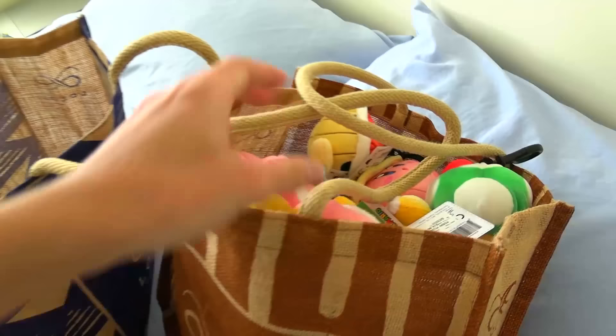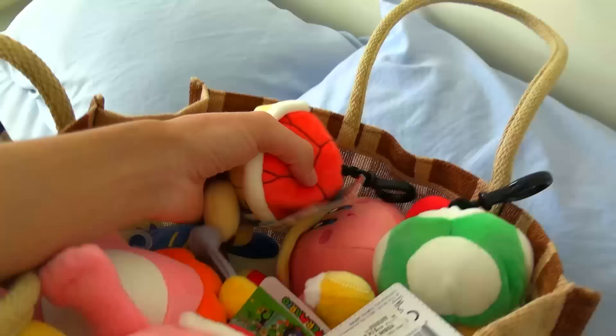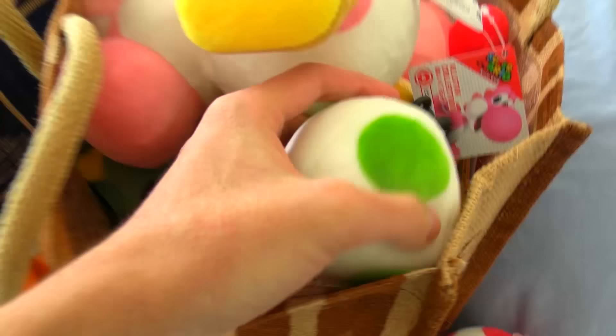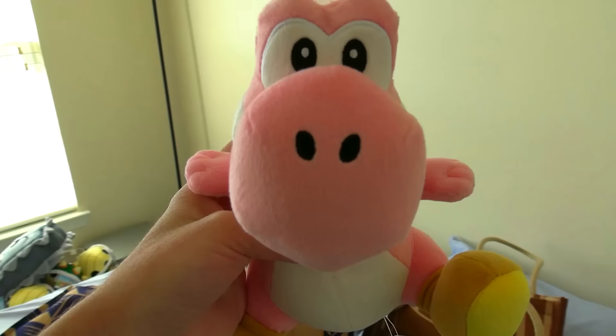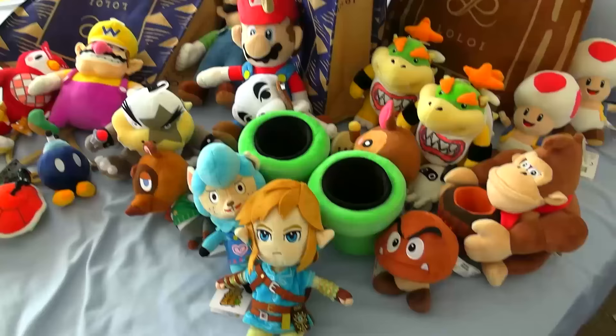Now we're going to go into the final bag, which I think has the most stuff in it because I think this is the one with all the mini stuff. First we have a mini red shell. Then we have a mini mushroom, which is actually really handy because I don't think I had this one. Next up, we have a mini Yoshi's egg — I don't know what I'd actually use this for since in my videos Yoshi usually acts like a person. Next up, we have a pink Yoshi, which I'm surprised I never had. There's still a couple of colored Yoshi's I don't have yet, so hopefully soon I'll finish my Yoshi collection.